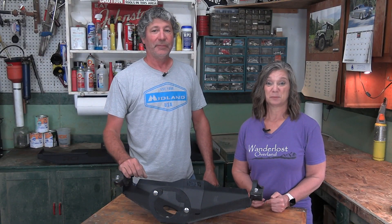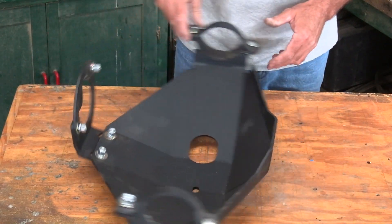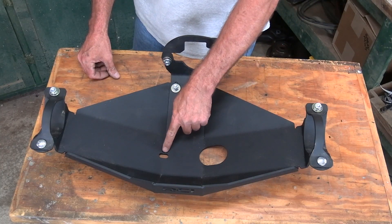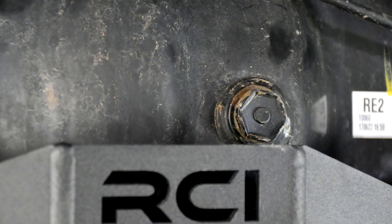We've been using RCI skid plates for years now, both on our 4Runner and our FJ, so for us it was an easy choice for the diff skid. It's made out of 3/16 steel and comes in at around 22 pounds. It has an access hole for the drain plug as well as another drain hole on the other side, so there's no way water will pool in here. And it's low enough in the back to allow access to the fill plug.